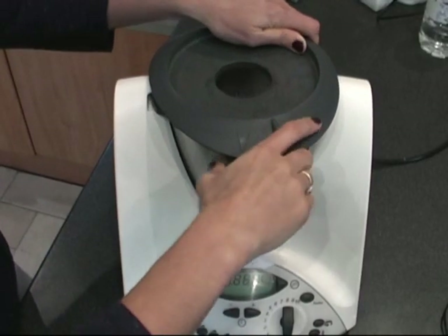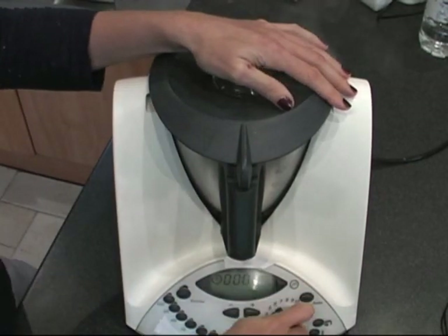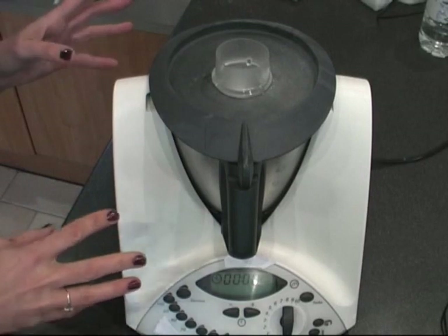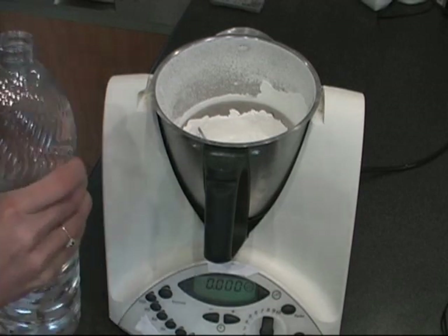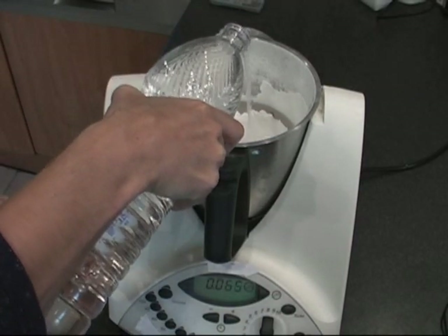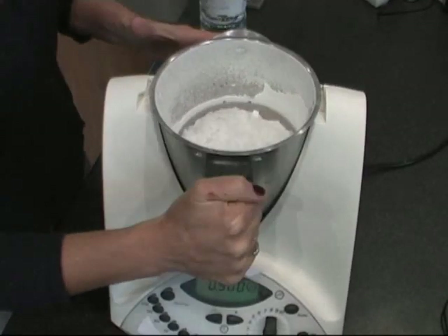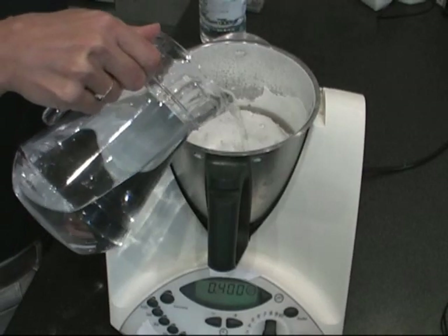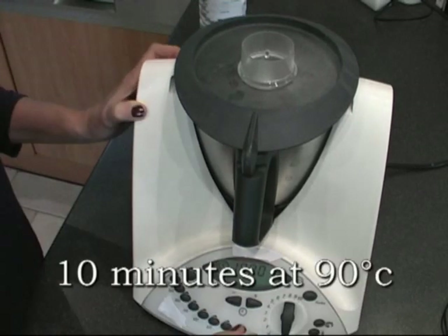And now we will mix it all. We need to mix it for more or less one minute. So right now we will add to it 100 grams of white vinegar, then add one liter of water. And now we will cook it for 10 minutes.